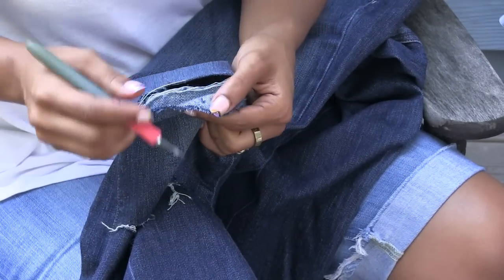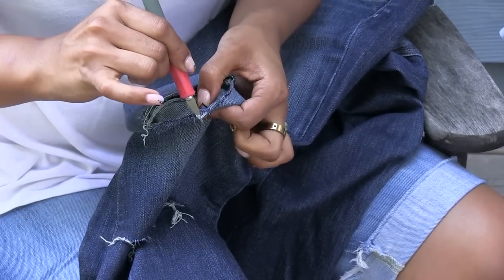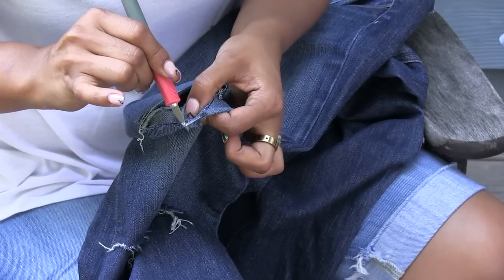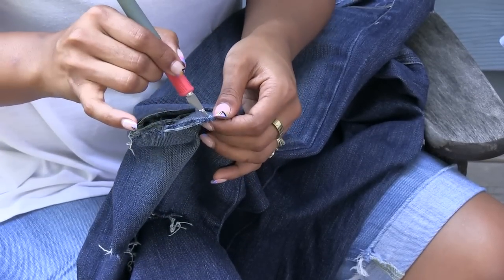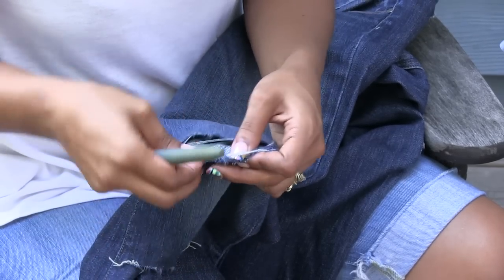To get the fray, all you have to do is pull from the actual nape of the denim. As you can see, inside denim is done in rolls and rows. So if you just get in there and start pulling the white from the blue, you're going to start getting this fray action.